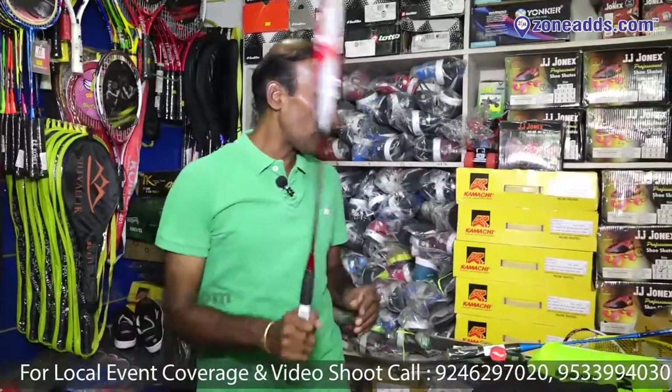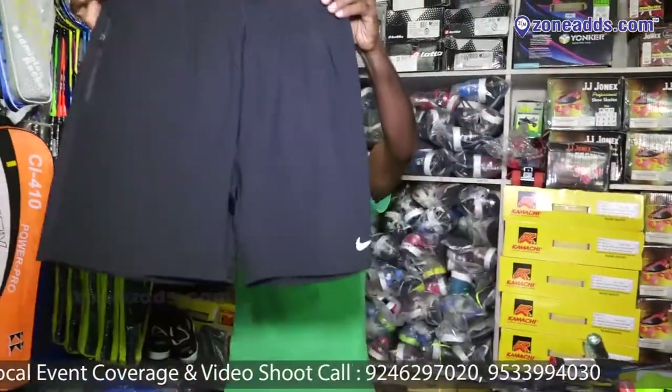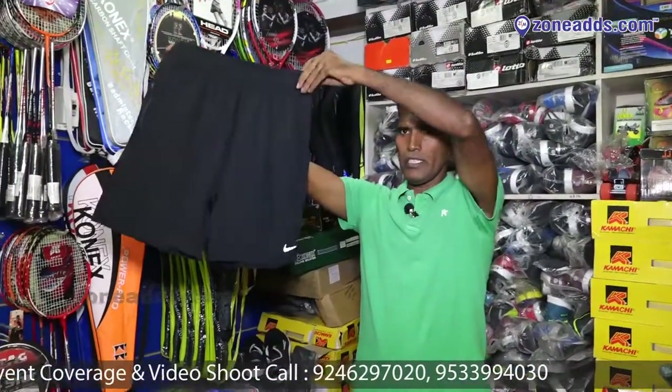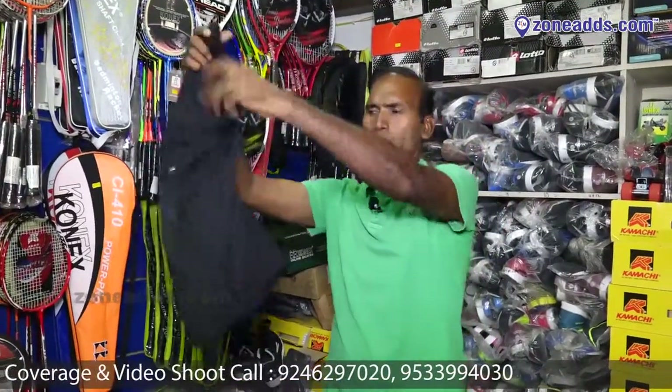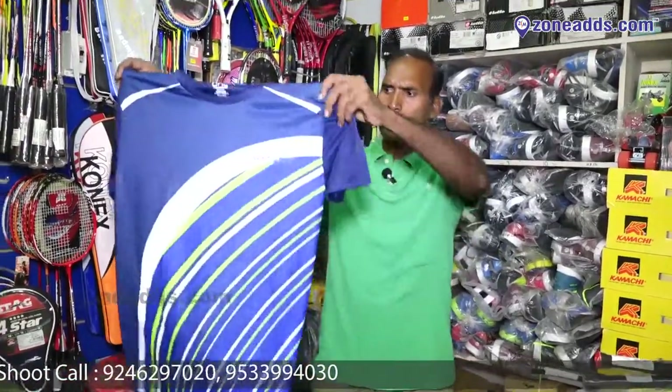As well as the first thing, the dress is also available — like a short. This is Nike short, this is Batman 10, this is Nike short. T-shirts in different colors and different patterns. Up to date.